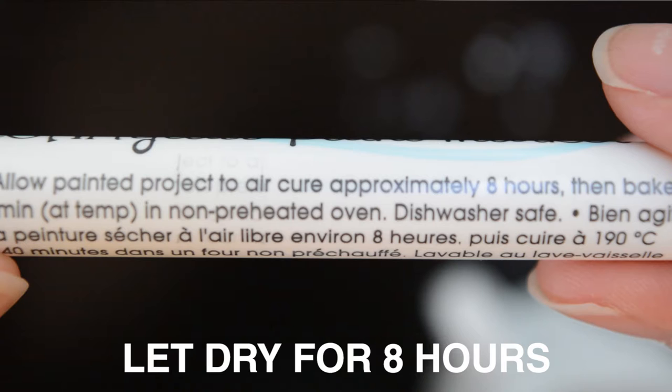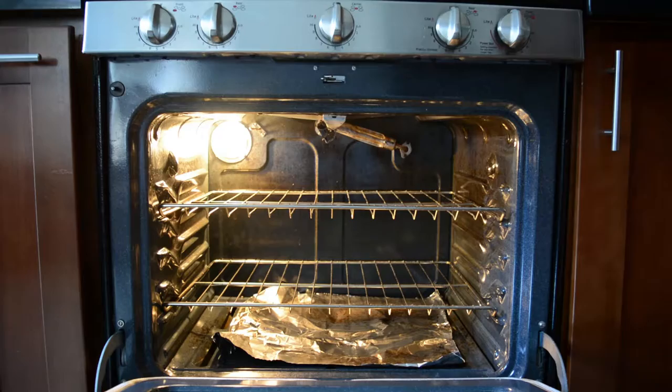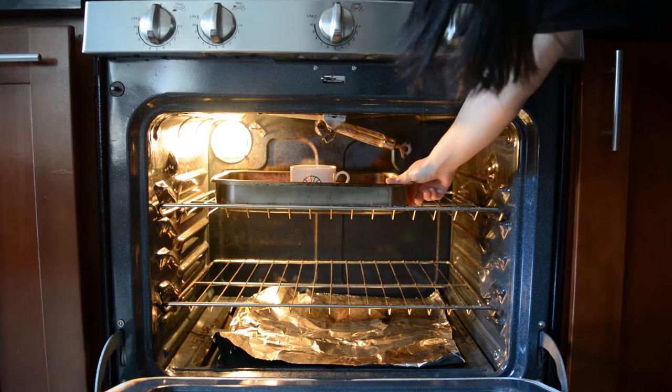According to the marker instructions, it says you should allow it to air cure for 8 hours, so I left it overnight. After that, I baked it at 375 degrees Fahrenheit for 40 minutes. It's always stressed that you should not preheat your oven — you've got to let the mug heat up slowly with the temperature so that it doesn't crack the ceramic.